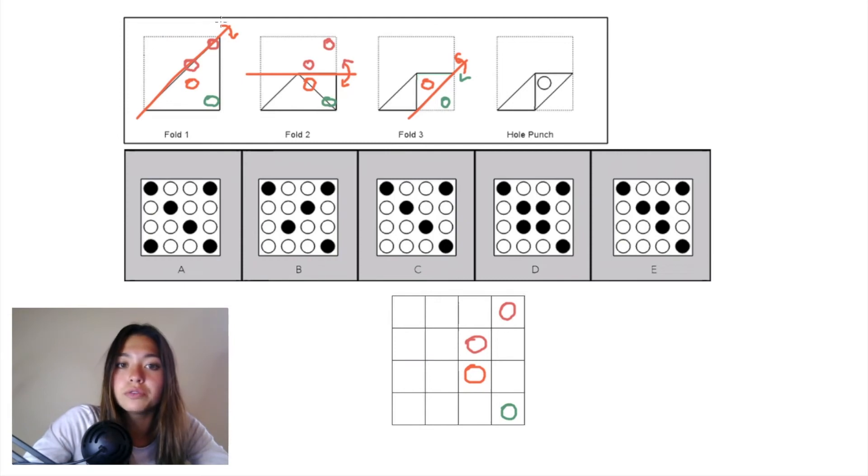When we undo fold 1, all four of these hole punches exist on this triangle that needs to be folded back up, so all of them need to be reflected over that diagonal plane. We'll draw that diagonal plane from fold 1 here in our grid. Both of the pink hole punches exist on that diagonal plane, so we'd just be filling in the other half of those hole punches when we undo that fold. This orange hole punch would be reflected over right there, and this green hole punch would be reflected over to the top left corner.